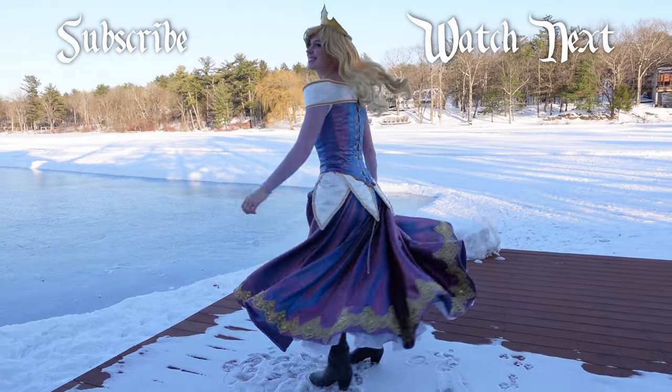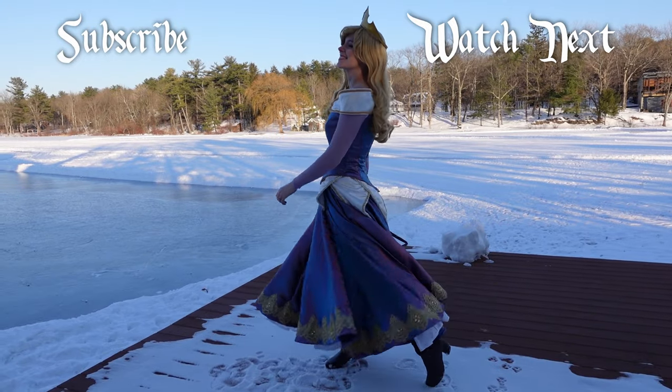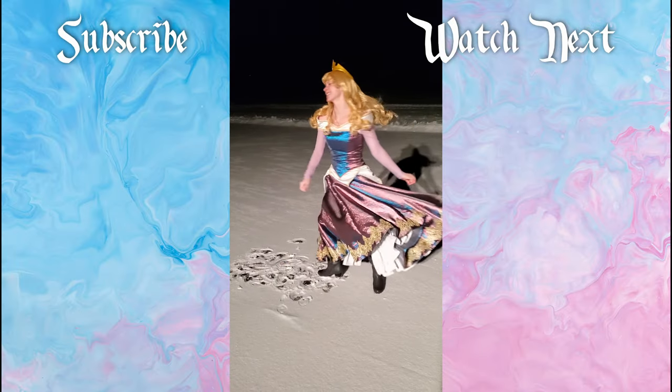The dress was a big hit. If you liked this, make sure to check out my dress video.